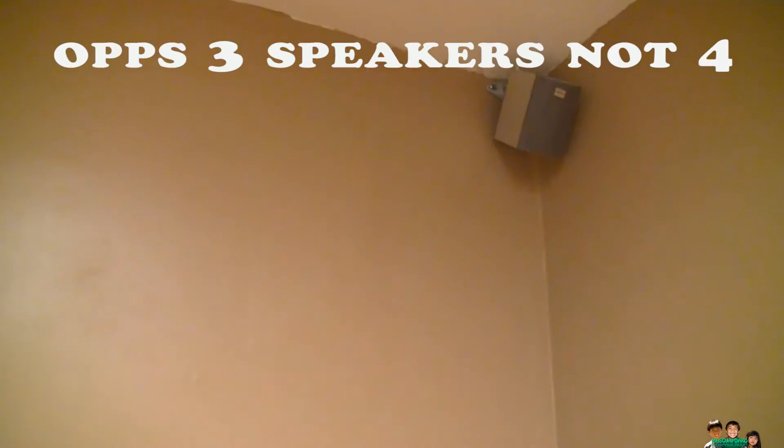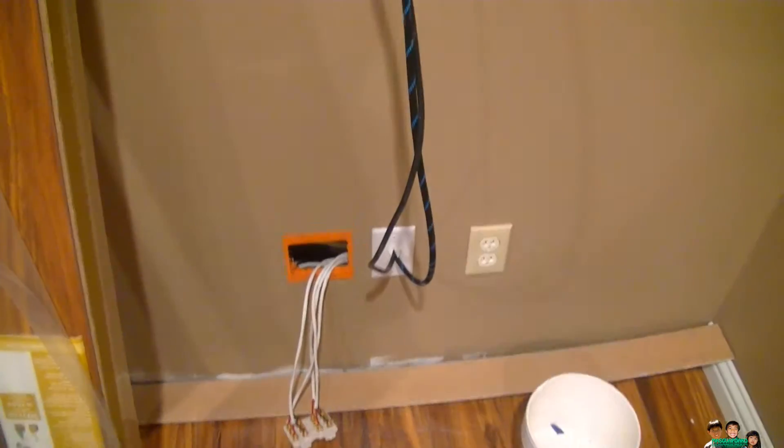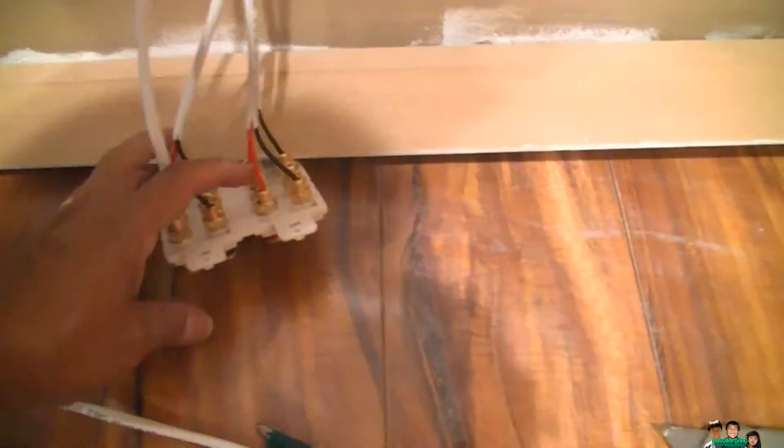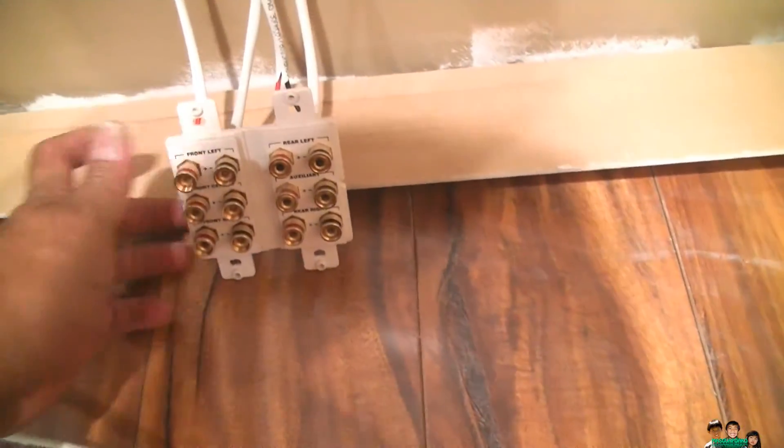I just installed a speaker on the ceiling, and not yet on that side — I couldn't find the speaker mode. There are four speakers up there now and I didn't have a receiver, but I finally figured out which one goes with where. I already did it but I just want to share how I did it.